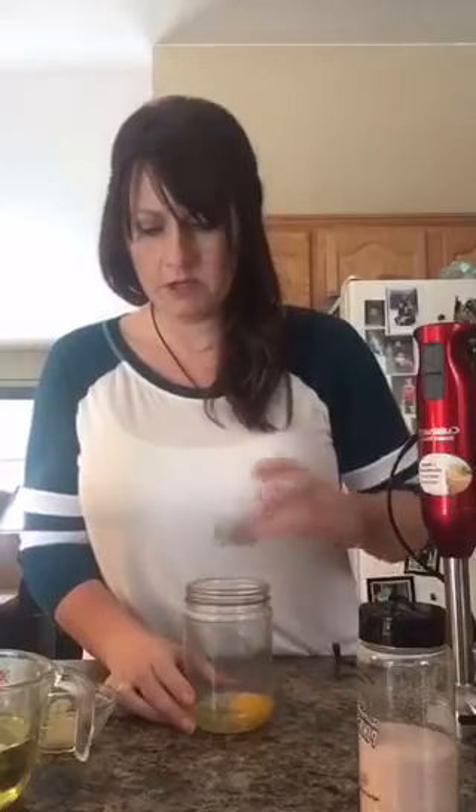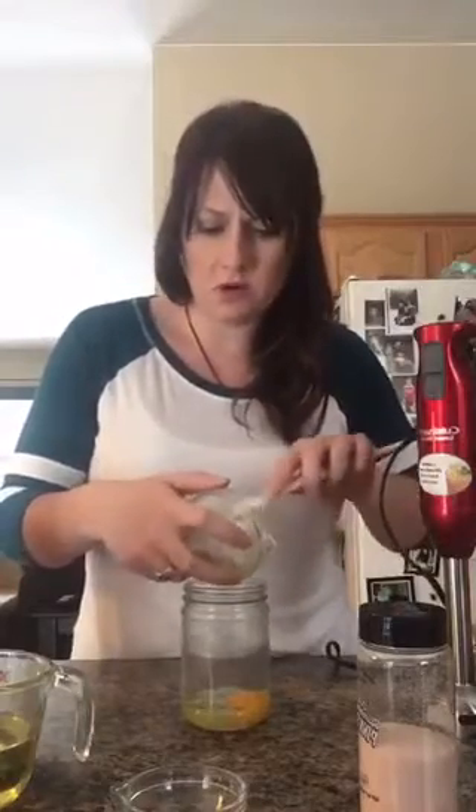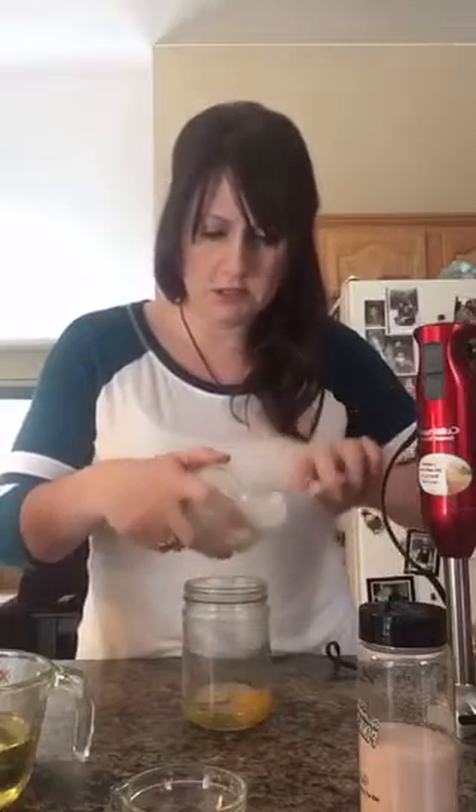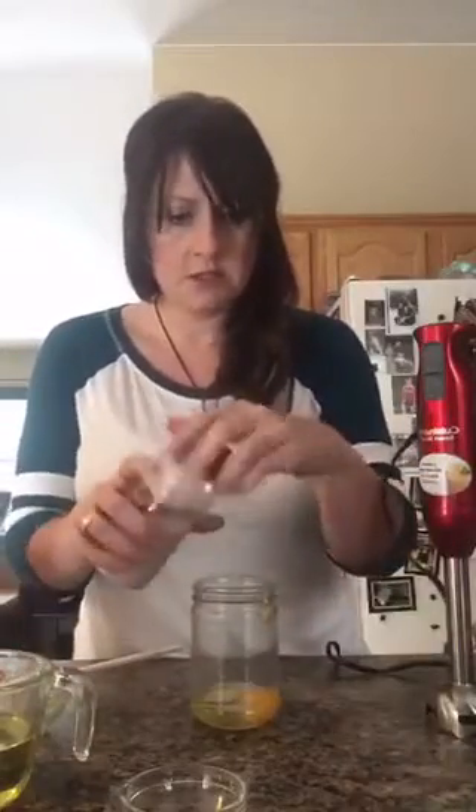First, all we're going to do is crack the egg into the jar. I didn't bring this to room temperature at all — I just pulled them right out of the refrigerator right before shooting this video. So we put the egg in first, then I'm going to pour in the lemon juice. You can use a brown mustard too, or whatever you like — you can add horseradish, pretty much anything. Okay, so we have our mustard and then salt.